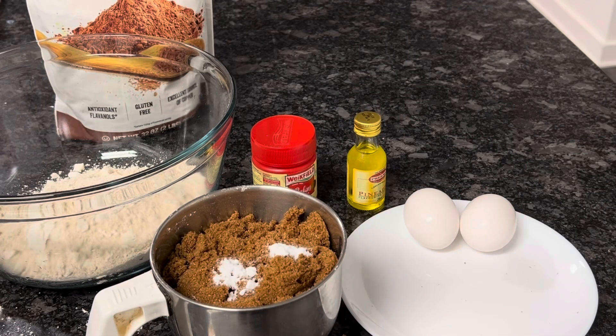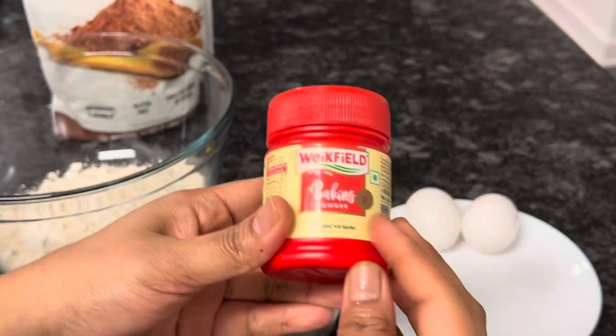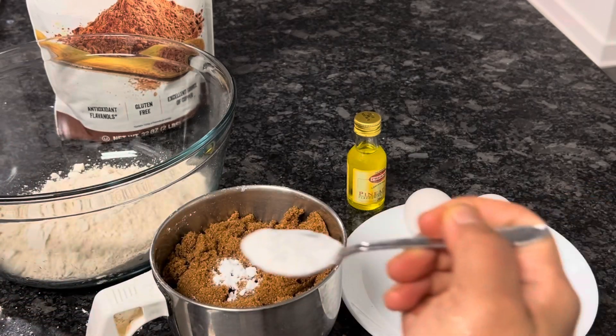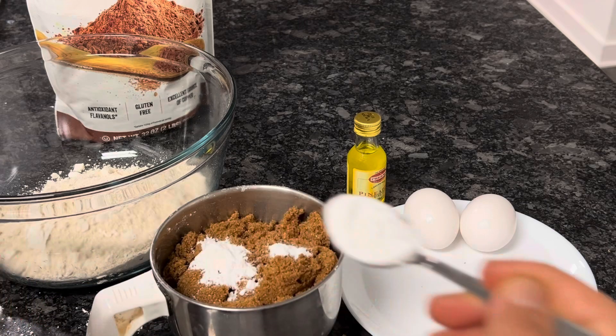Here is the baking soda. I will add one-quarter tablespoon of baking soda. We used to take this small spoon and measure a small spoon of baking soda.